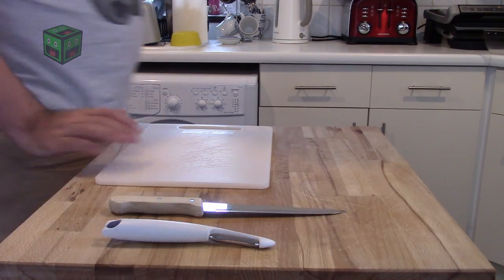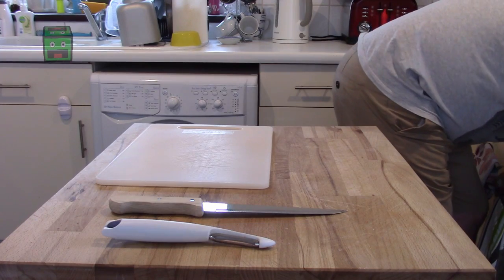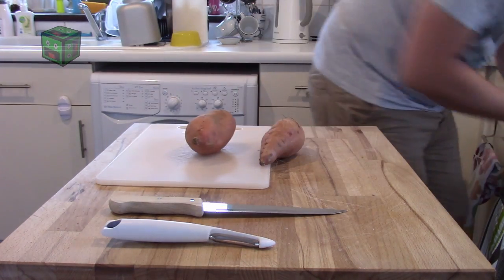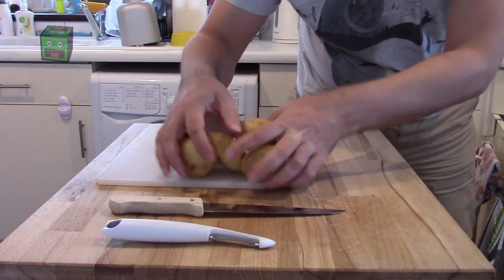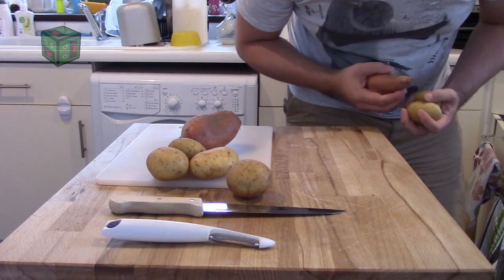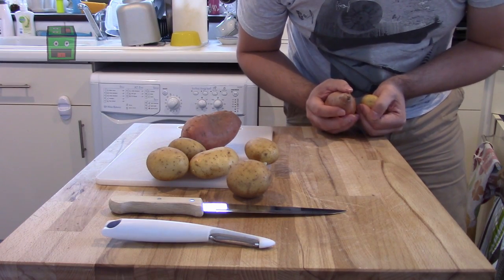Today on Bad Food Blog I'm going to be making mashed potato with sweet potatoes and normal potatoes. This is only for two people — or three people, two and a half really.